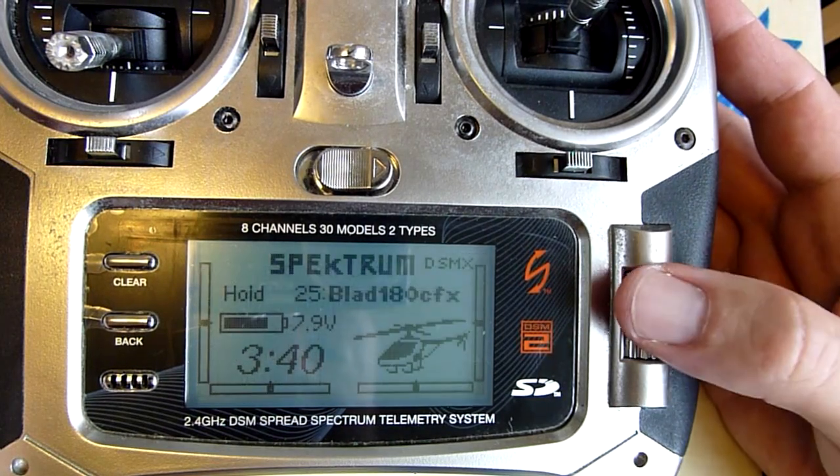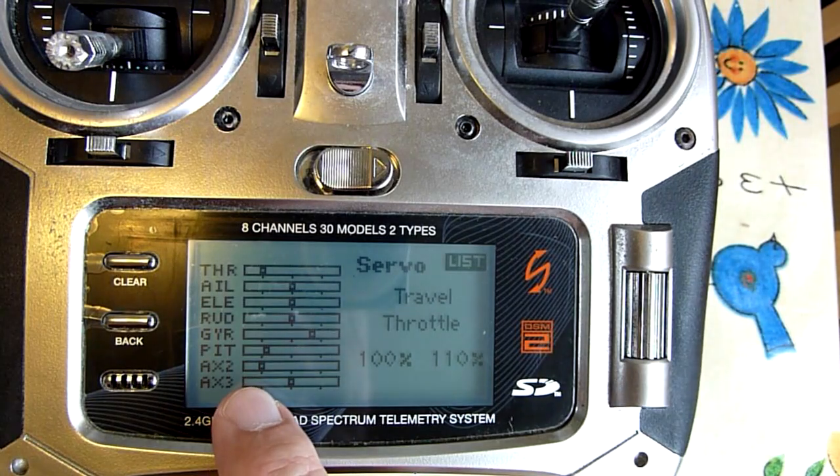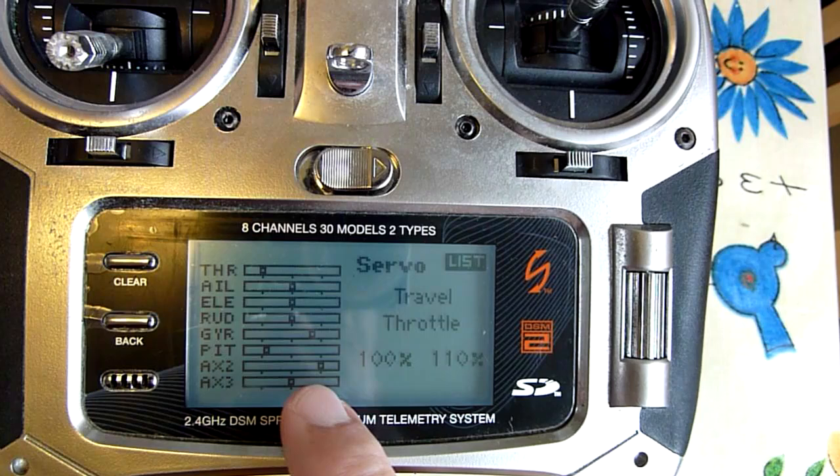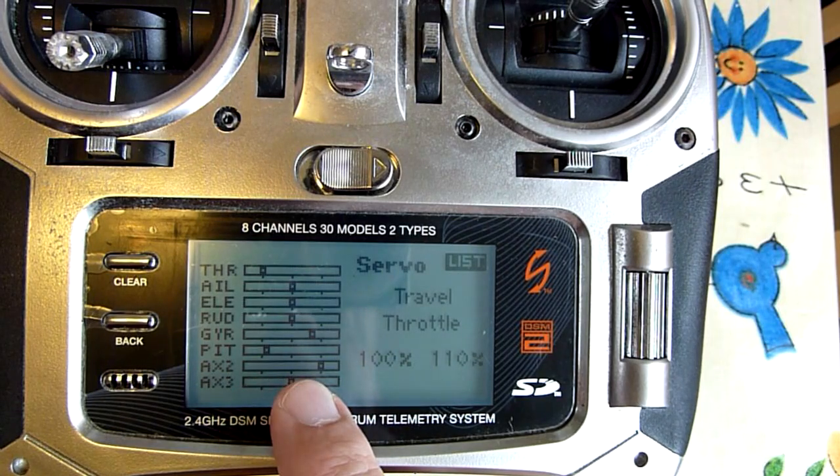Now to check this: if you go into the servo setup, your AUX2 channel should be on the left, and when you push the trainer button it should go to the right. So it's left normally, and when you hold the trainer button it goes right.